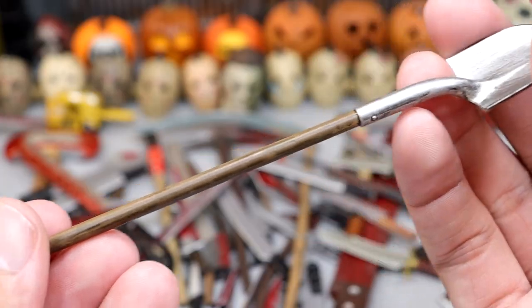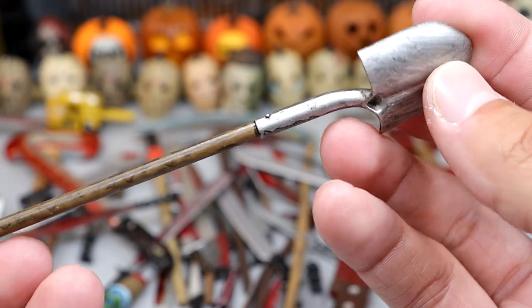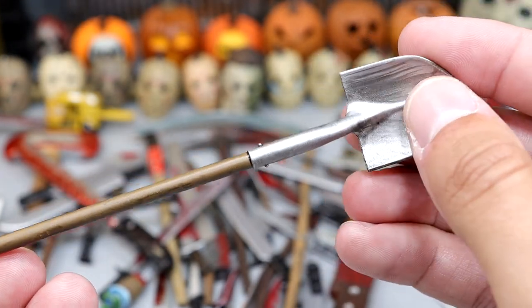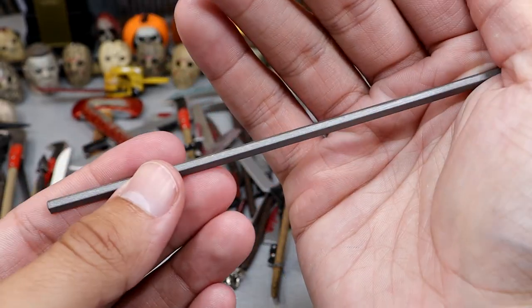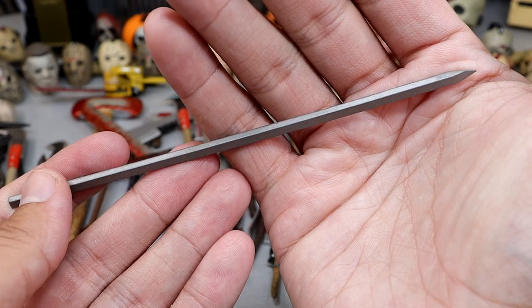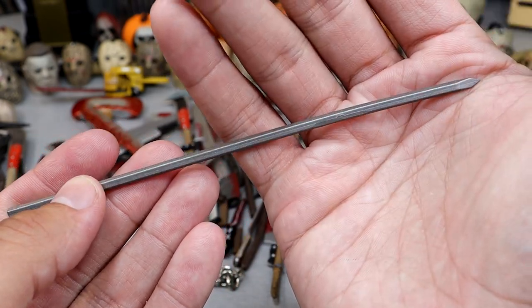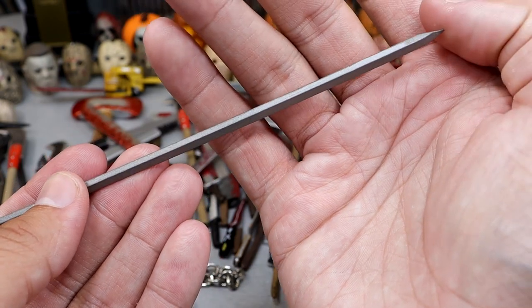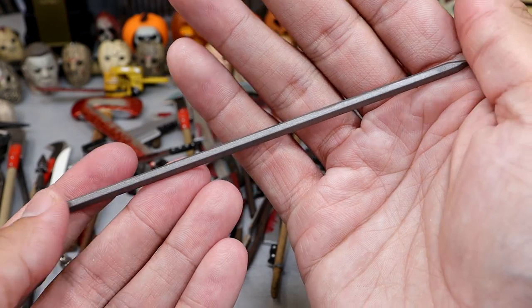Next up we have this nice shovel accessory. It's got a really nice wood grain to it — you got that brown, you got the silver in there. That dry brushing over the gunmetal gray is just really nice, gives it a lot of realistic tones. Next up we have this spike. I don't know if this is a railroad spike or what, but it is a gigantic spike with nice tones. It's got a nice point to it — could probably actually impale yourself if you're not careful.